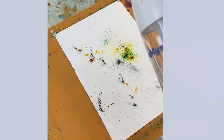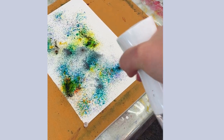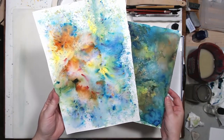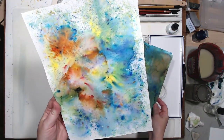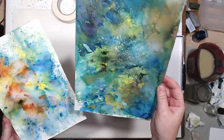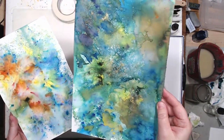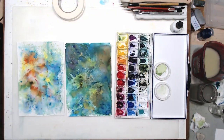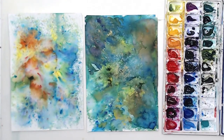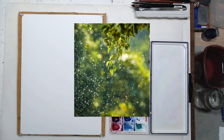I tried Brush-Oh on some cheaper paper first. It's applied two ways: you can apply it on dry paper and then spritz it with water, or you can add it to a wet surface. With less crystals and less water, the little splotches of color don't quite connect, giving a confetti effect. On the right side I did a lot more spraying and added pigment to wet paper so it all mixed and blended together. I also tried adding some metallic paint, which looked pretty interesting. Brush-Oh comes in metallic colors as well.